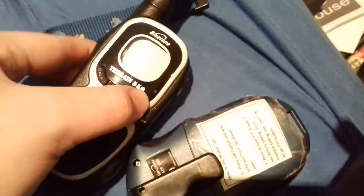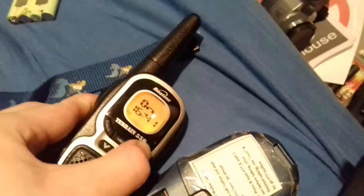Plus you get Vox. Turn the other one on. These walkie talkie speakers are very loud when receiving, so that's what you want for such a small speaker.